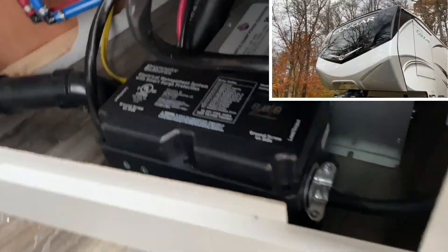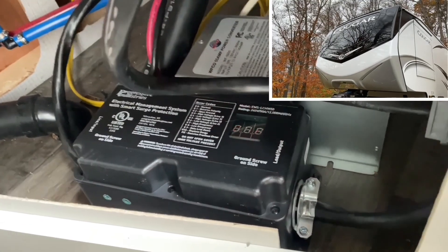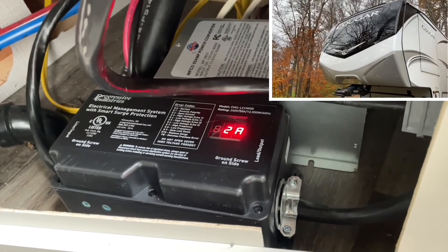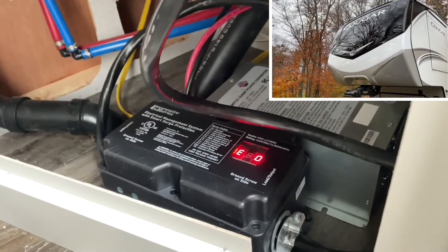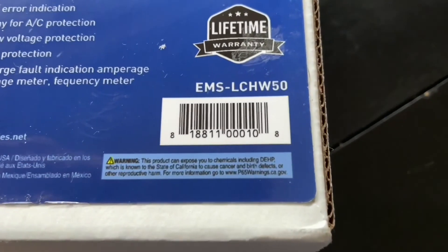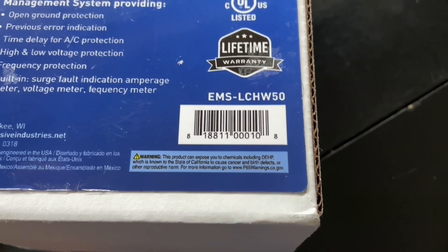Hey YouTube, check it out — I just finished installing my EMS electrical management system from Progressive Industries. This is the surge protector, but really it's more than that — it is an EMS, so everything's working. Hang tight, I'll show you how to install it. The model number is EMS-LCH-W50.